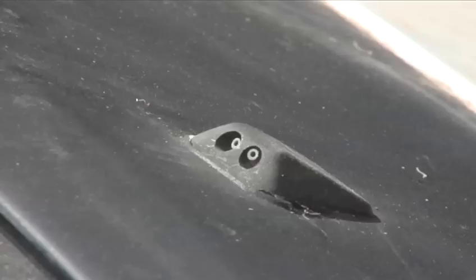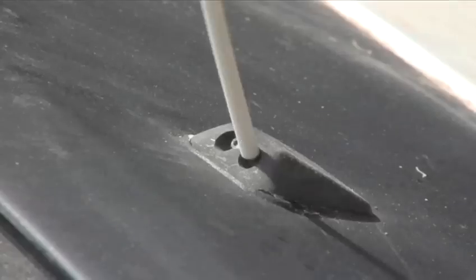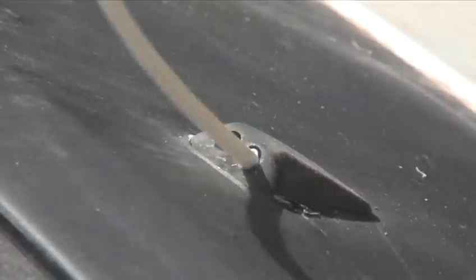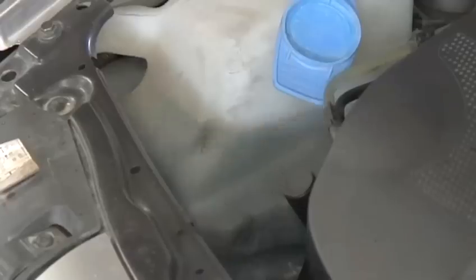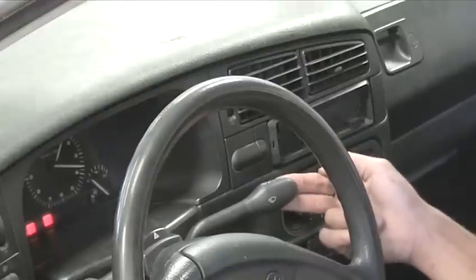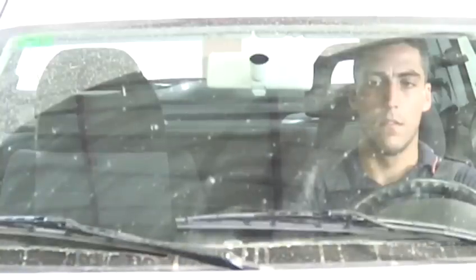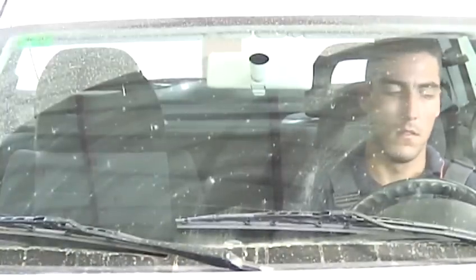Hello and welcome to Videojug. We're going to show you how to clean windscreen washer jets. Imagine this situation: you've just filled up your washer tank with new fluid. You hear the sound of the pump as you pull the lever to clean the screen, but there's still no water coming out of the jets.